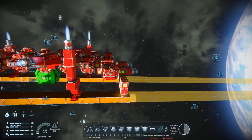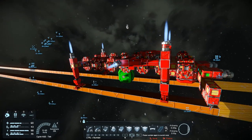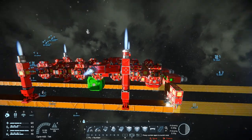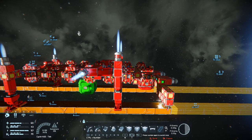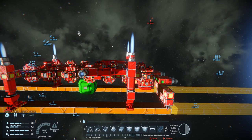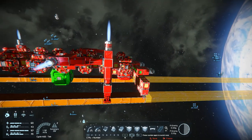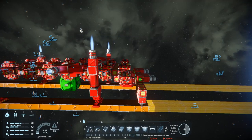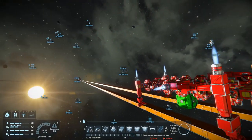Hey everybody, it's BC here and welcome to another episode of Space Engineers. I apologize for the lack of videos the last couple of days — a lot of things have been going on, one of them involving an incident with a stack of plates and one of my fingers. You can say my finger's a little bit shorter than it used to be.